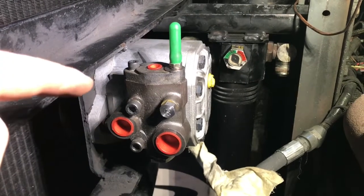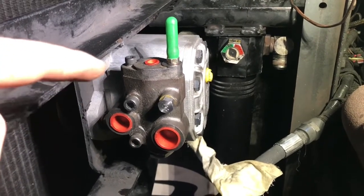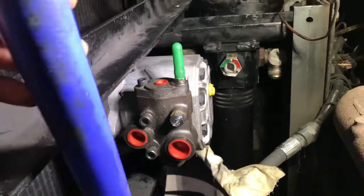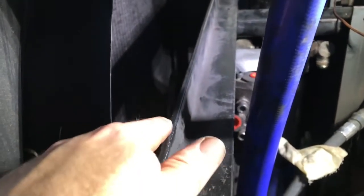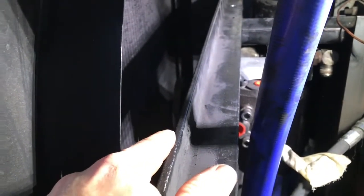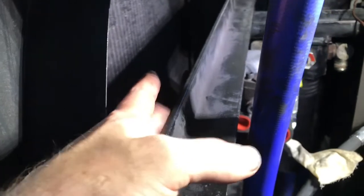We got the new fan motor in place for a test fit and we ran into a few snags — the new fan blade I bought actually hits these rails. They make a fan blade with an offset that'll push it out about three quarters of an inch, so that should give me the clearance I need to clear the rails.